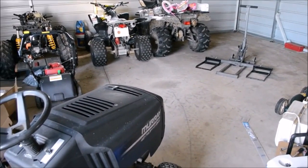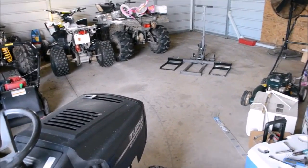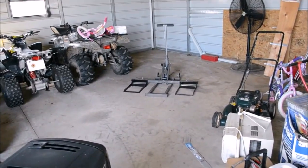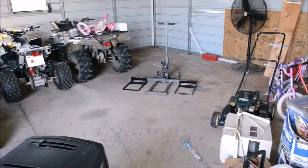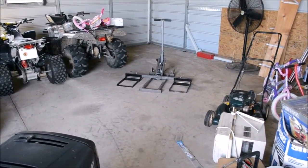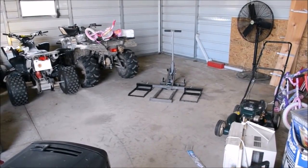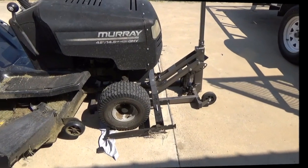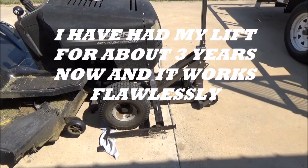Hey, good afternoon, Mower Medic One. Today I want to do a follow-up video on my lawnmower lift. I've had a lot of people ask me — since you've had your Harbor Freight lift for several months now, how is it working out? Does it still work? Today I've got my little lawnmower jack on the bench.